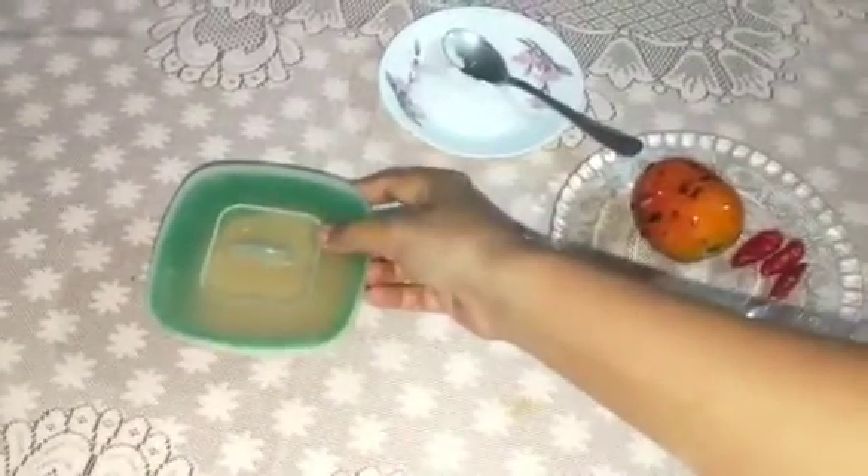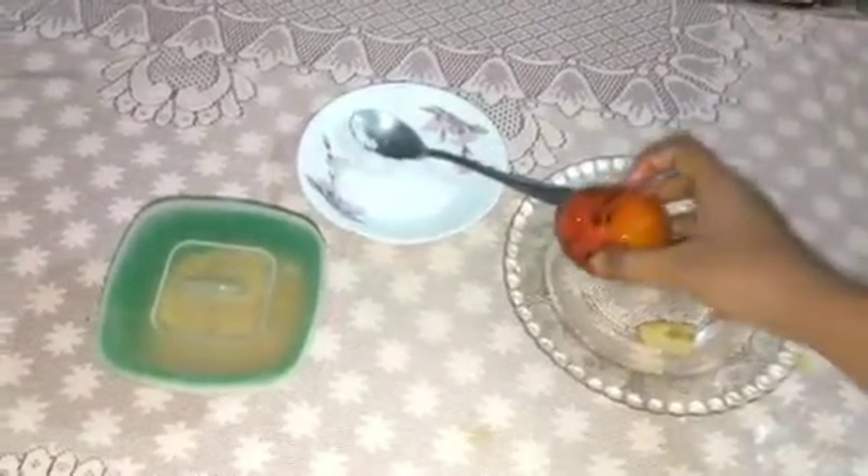Now I will mix it in the container. I will put the hot sauce in the pan, and then I will mix it in the pan. The pan will make it very well.